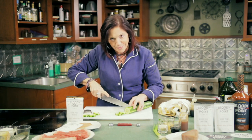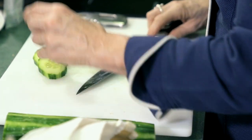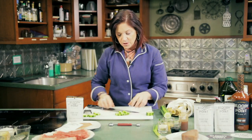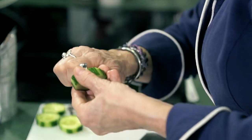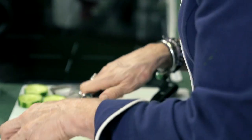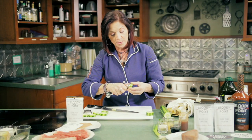Just eyeball the cucumber cup — you don't have to measure. Some people make them bigger, but to me that's too big of a bite. I prefer a smaller size. There are two sides to the melon ball — use the smaller side. You don't want to go down too far because you don't want it open on the bottom and have the filling fall out. There we go — we've got our cucumber cups and it makes such a beautiful presentation.